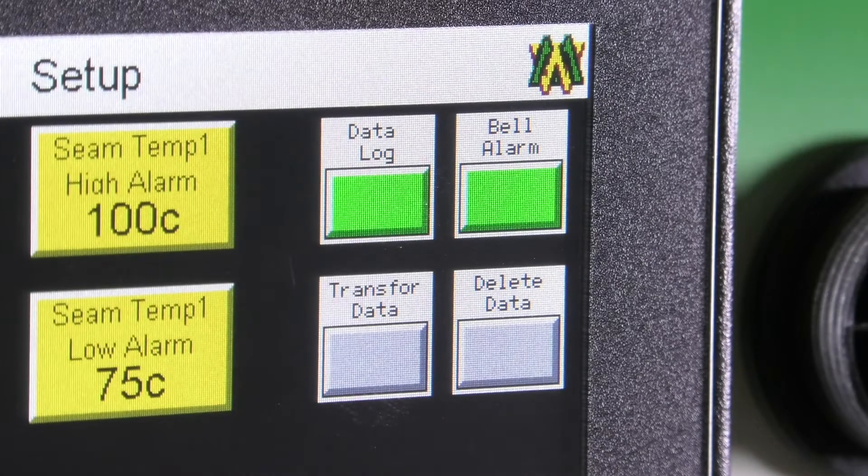The bell alarm button is just an on and off button. When it is green it is on; when it is gray it is off. When it is green and you fall below or above the set parameters for the SeamTemp temperature, an alarm will go off along with the red light on the stack light.